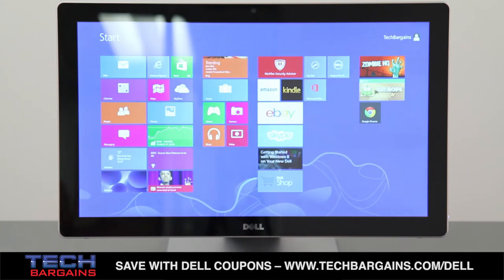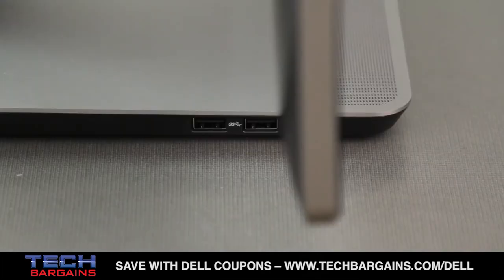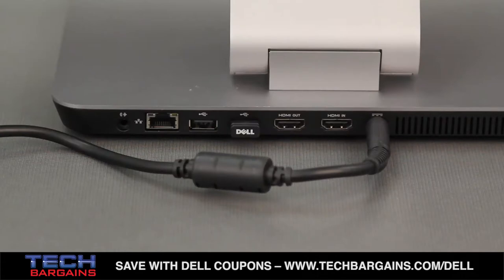It also packed Windows 8 Pro, 4 USB 3.0 ports and 2 USB 2.0 ports, as well as HDMI input and outputs, full Wi-Fi support, and Bluetooth 4.0.